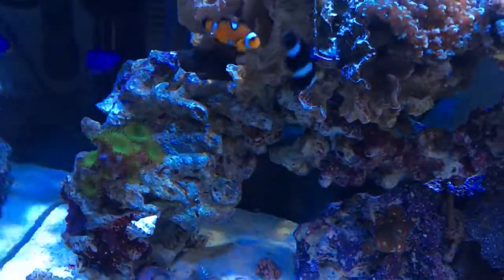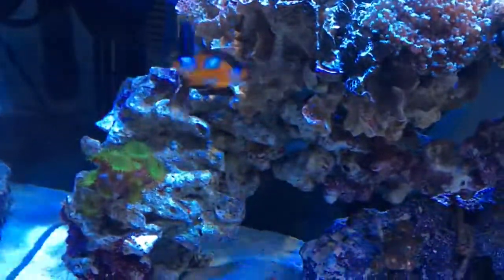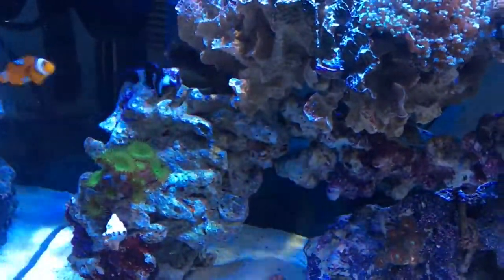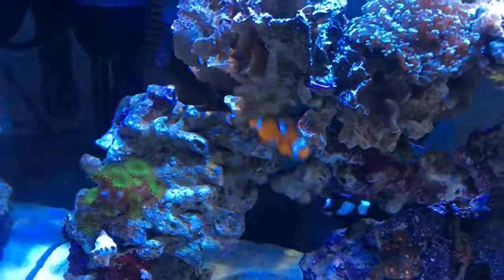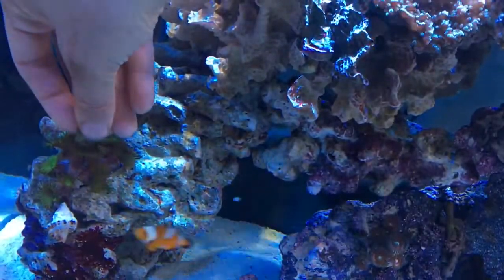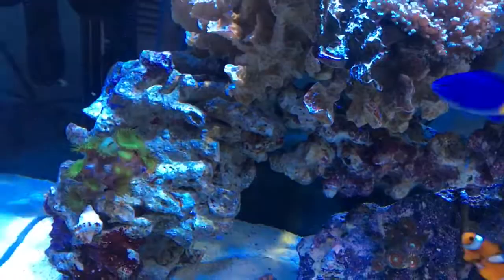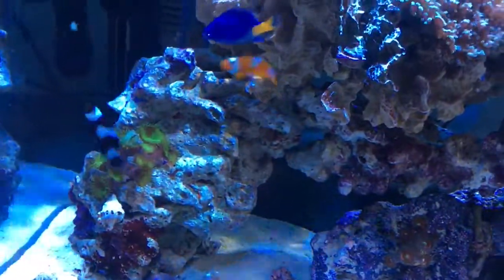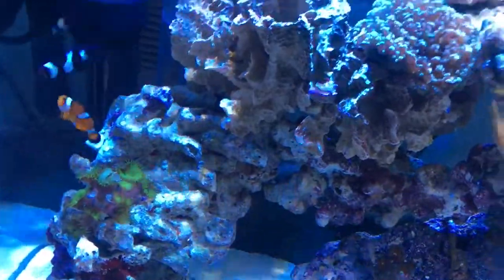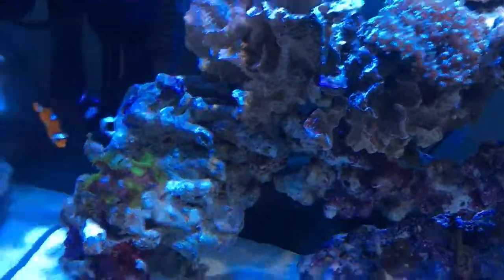Maybe I should just do it with my hands — wouldn't that be easier? Super professional video here. There you go — hand-feeding corals. That's a big piece for this little guy, just floating around. Who should we feed next?